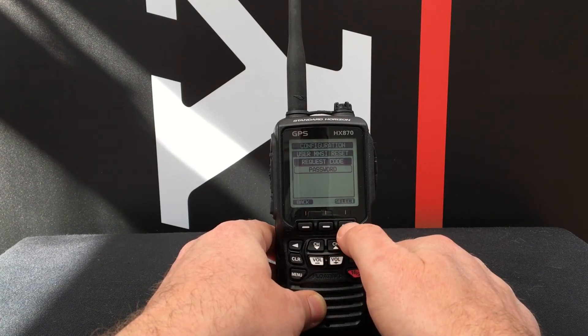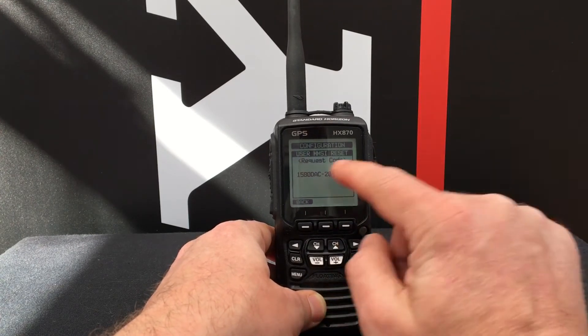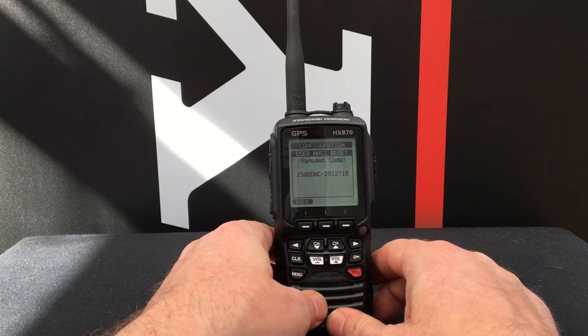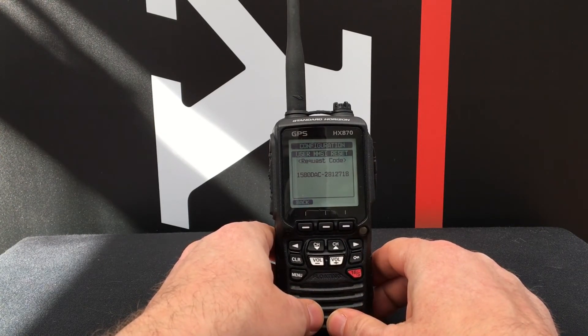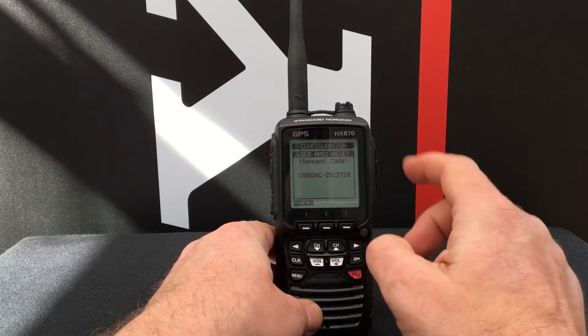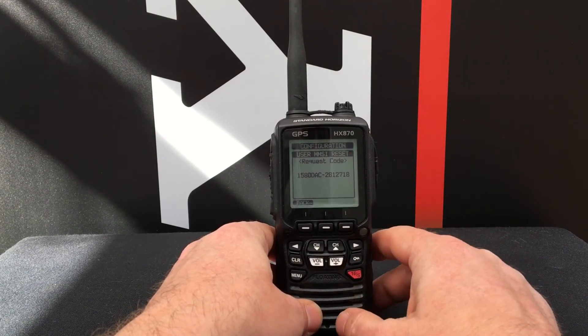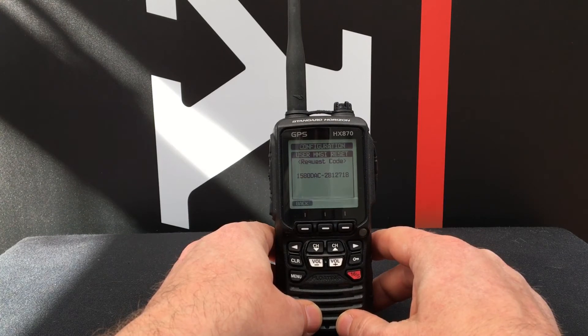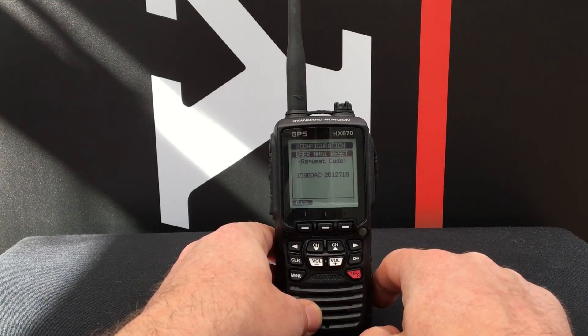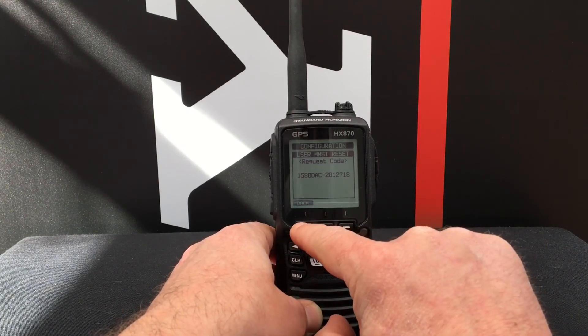Press Select again and it generates a request code. You need to email service@standardhorizon.co.uk with the model number of your radio (the HX870), the existing MMSI number, the serial number of your radio, and the request code.